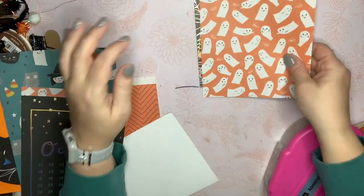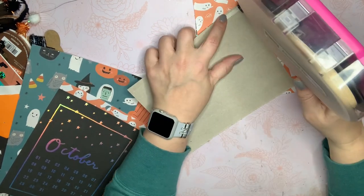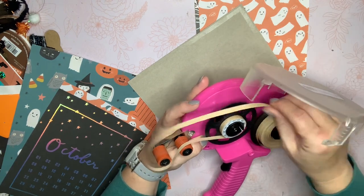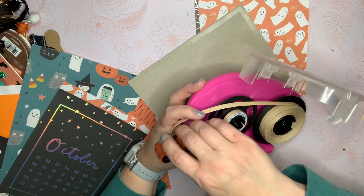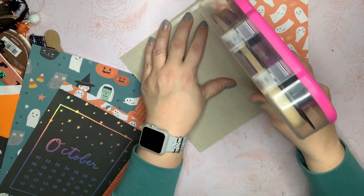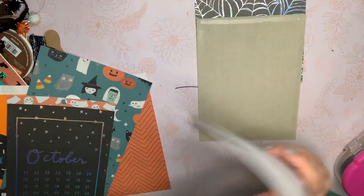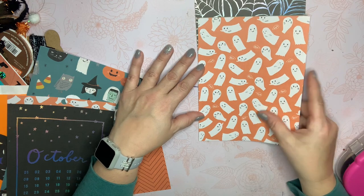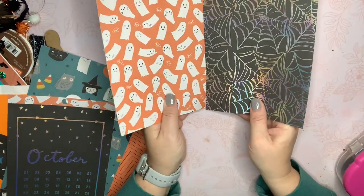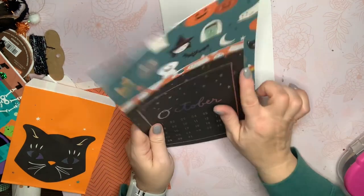I think this is going to be the back inside cover and this is going to be the front inside cover. I'm almost to the end of my adhesive so it's getting very loose, but I do want to use it all up. All right, so now I have to do the front and the back. I think I'm going to go ahead and put this one on the front.